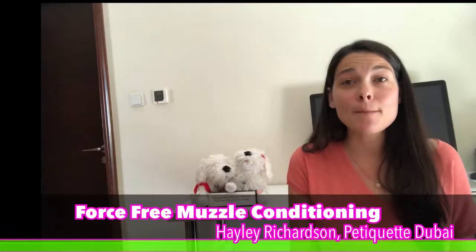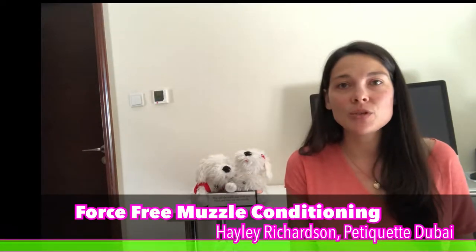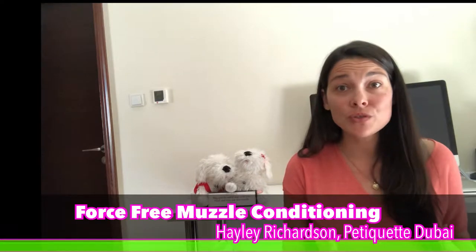Hi! So today we're doing muzzle conditioning using free shaping. This is a force-free exercise. The correct way to get your dog used to a muzzle is to condition it — that takes a little bit of time to get your dog to like it and voluntarily put his muzzle into yours.